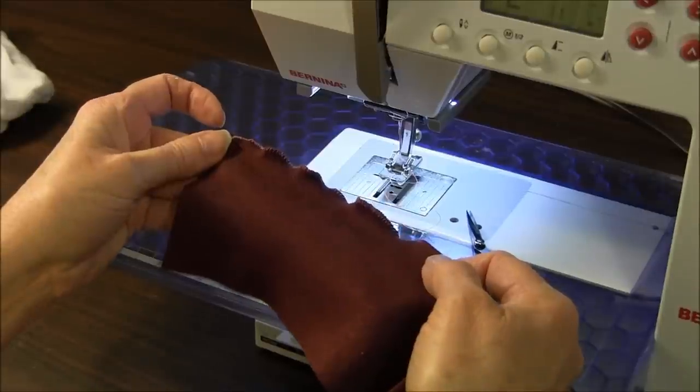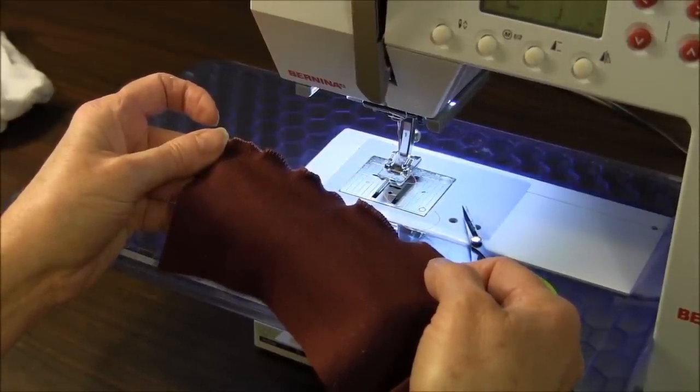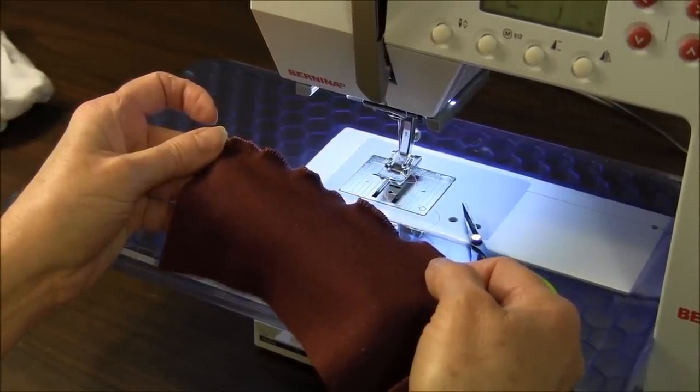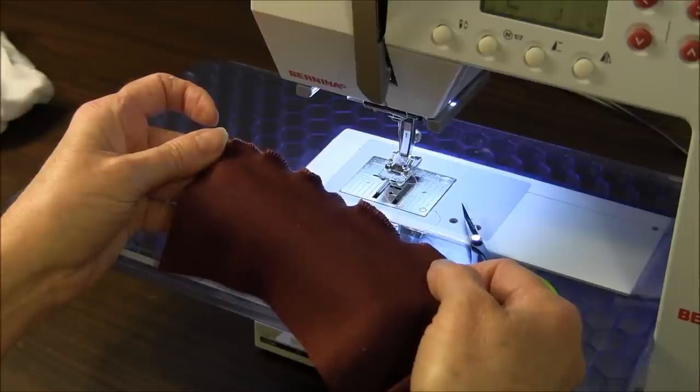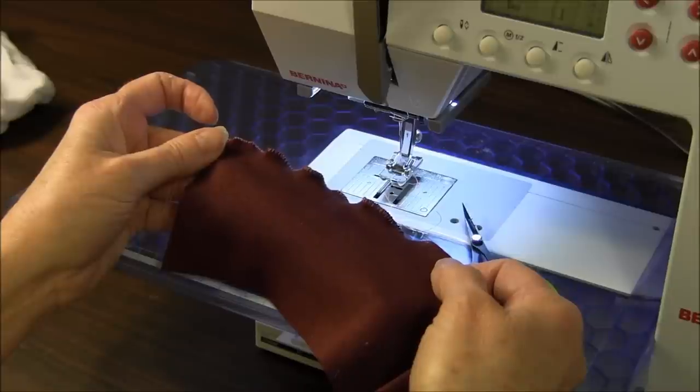And that's what the lettuce edge finish is. Don't forget to visit our needlepointers.com sewing site for information and free projects on sewing. The site is at www.needlepointers.com.